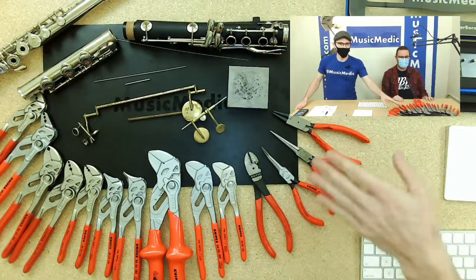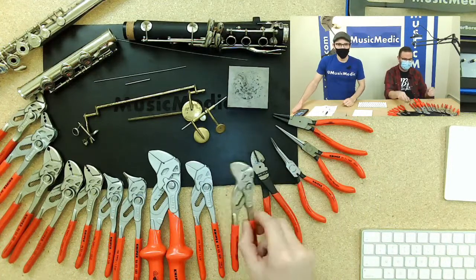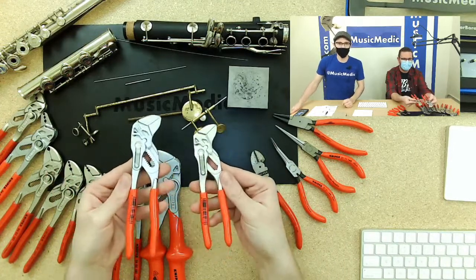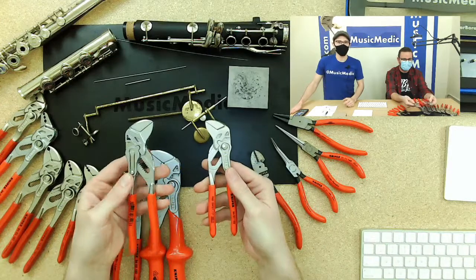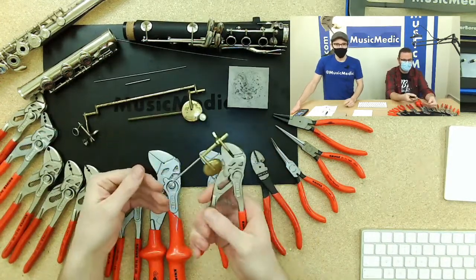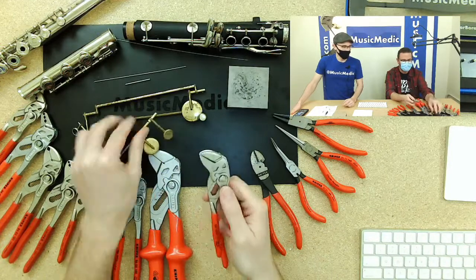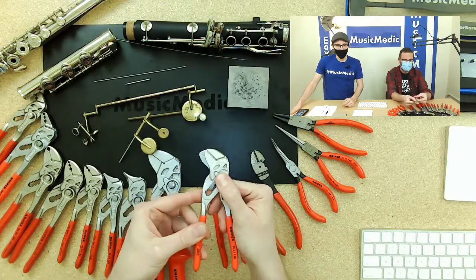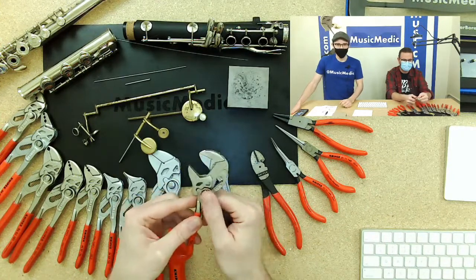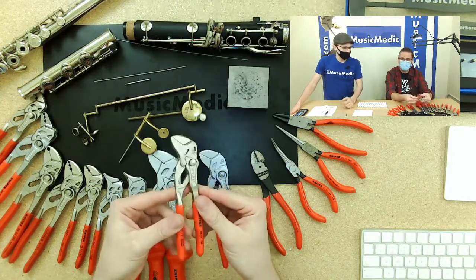These next two pairs are the original Knipex pliers that have been in the band repair industry for a long time. We adopted these and started using them in the shop. They come in a six-inch and seven-inch version and are smooth parallel-jawed pliers. They have a cam action and a button you can push to lock the width of the jaws in place. These can be used for woodwind repair, brass repair, and general shop use.